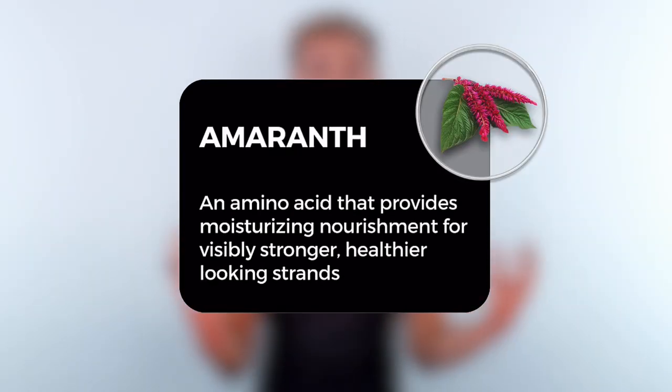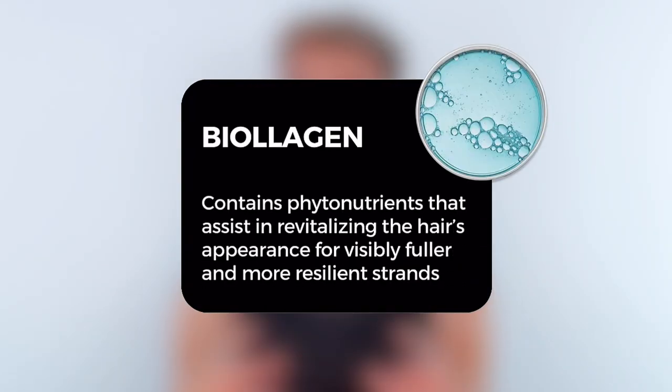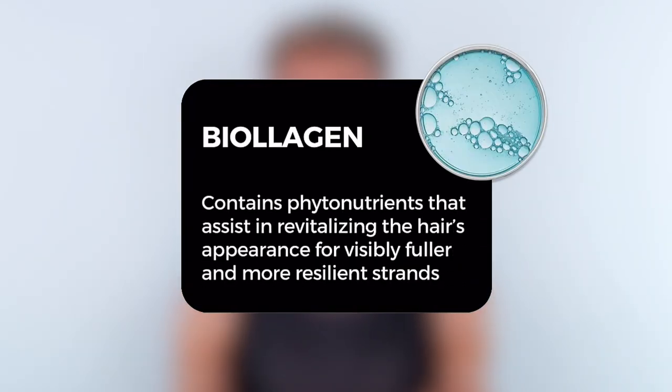We included so many incredible, luxurious ingredients. We have amaranth in this product for visibly stronger, healthier-looking hair. There's also biolation in it, which provides visibly fuller and stronger-feeling hair.